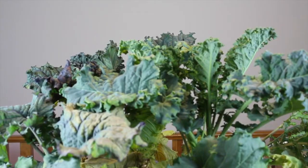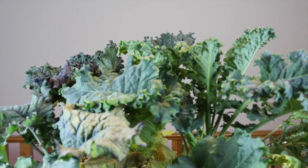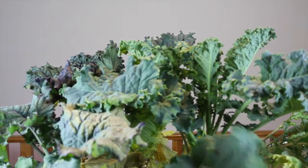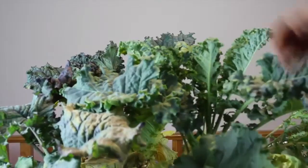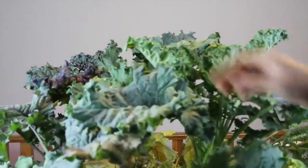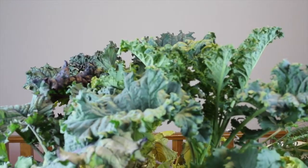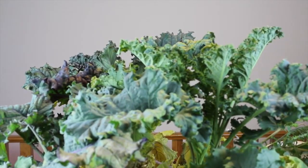Hey YouTube! Here we are with our deepwater culture kale. This is day 60 and we're going to pull the plug on it. We showed it with the deepwater culture system — the size on some of the leaves are just absolutely huge. The stalk itself is about a half inch in diameter, so it's starting to get too big for the little system.